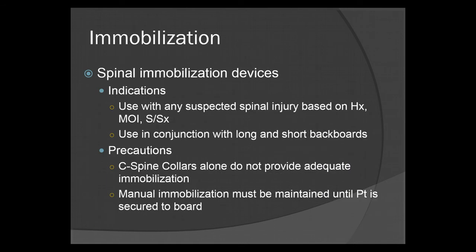Immobilization. Spinal immobilization devices are indicated for any suspected spinal injury based on history, mechanism of injury, and signs and symptoms. They are used in conjunction with long and short backboards. C-spine collars alone do not provide adequate immobilization and could actually do more harm. Manual immobilization must be maintained until the patient is secured to the board — even if there is a collar on, you must continue to hold manual stabilization.